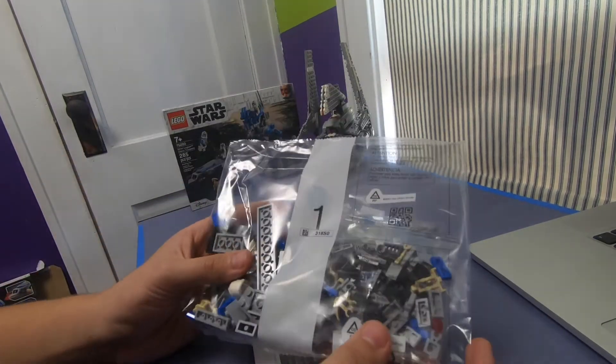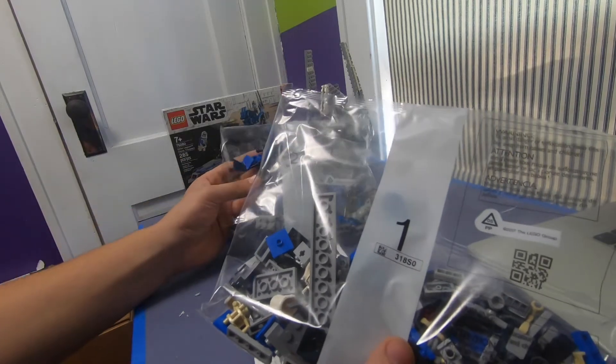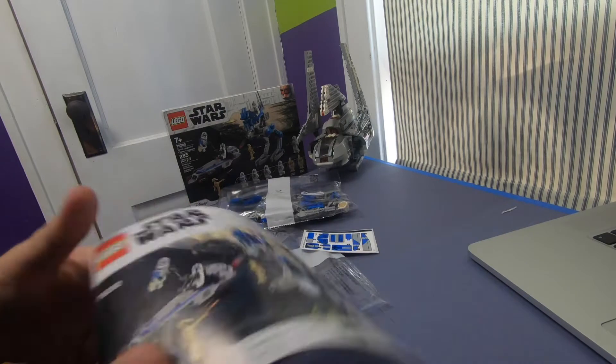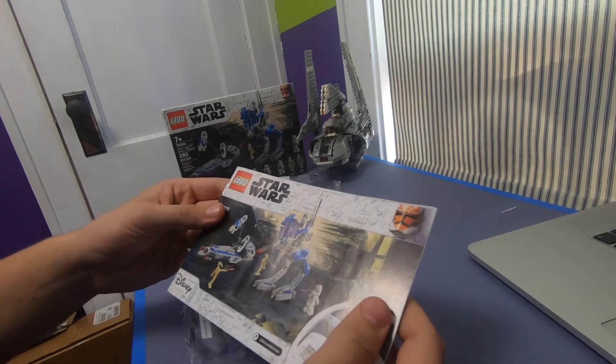Okay, so we got two bags, a sticker sheet, and an instruction manual. Let's get building.